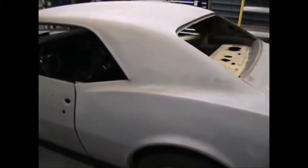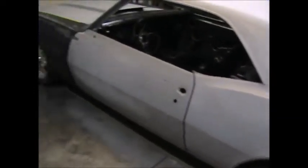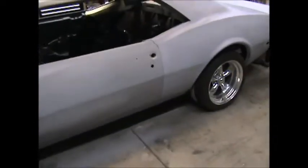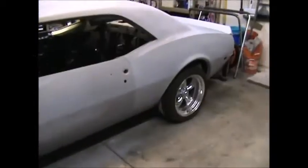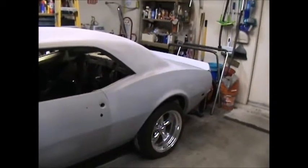If it stops drizzling I'll pull the car back out and we'll do something; if not, I'll wait for tomorrow. But tomorrow is sanding — I'm not going to be playing in this garage anymore. I've got to get this thing sanded and start masking it up. Thanks for watching — when I have more I'll turn this back on.